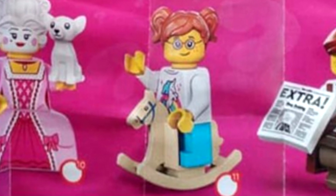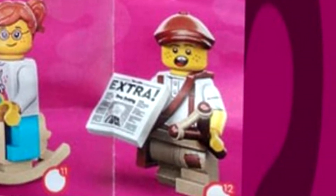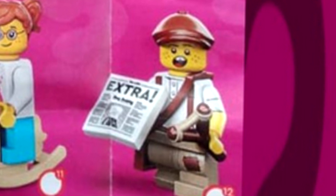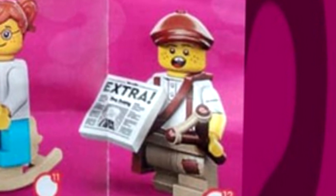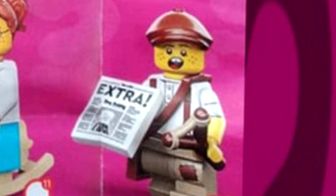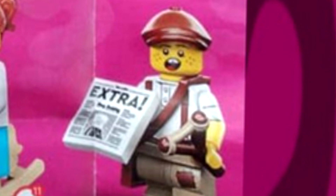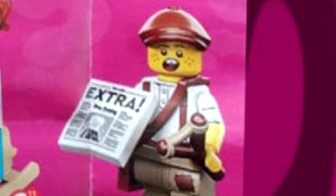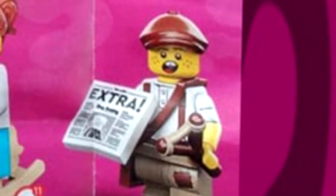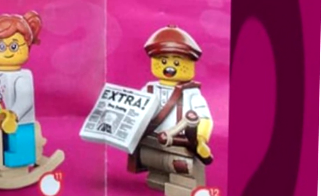The newspaper boy is an idea I've seen requested since the early days of LEGO Minifigures, and to see it finally come as a minifigure — this is better than I expected. I love the new hat piece, which looks fantastic. The yelling face is just hilarious. And the extra on the newspaper is great too. This is just what you would expect from a newspaper boy, even with a little slingshot.